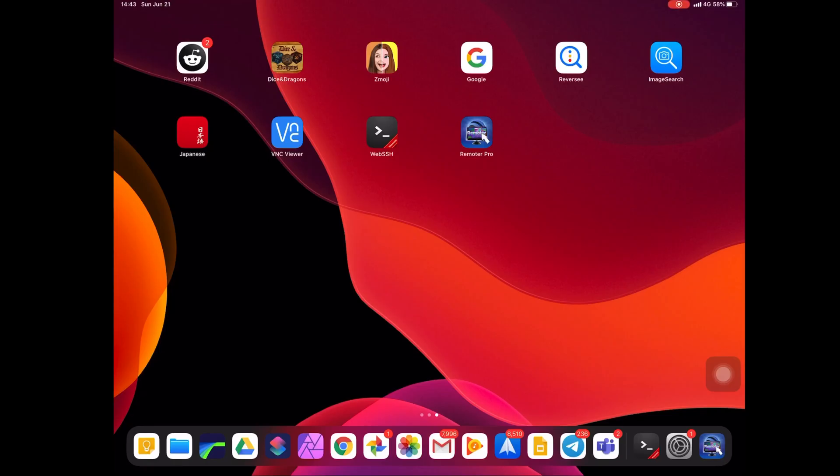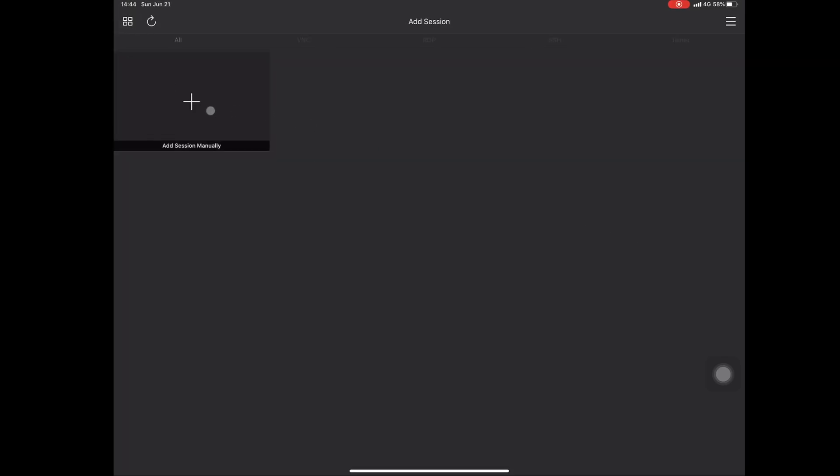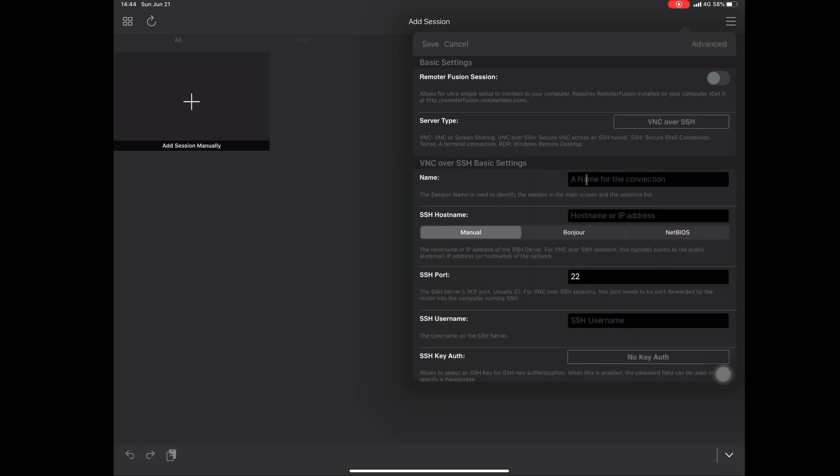Use the Remoter Pro app on your iPad. I tried a couple of different apps — none of them work very well with the secure SSH VNC viewer. So I would definitely recommend using this app. It costs $6.99 but it's well worth the money — it's very stable and has many other login options.